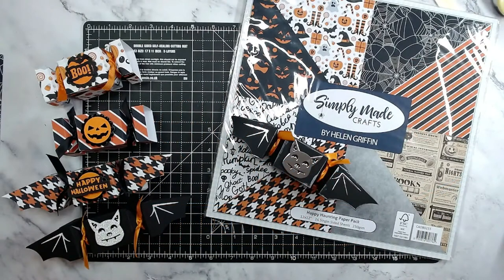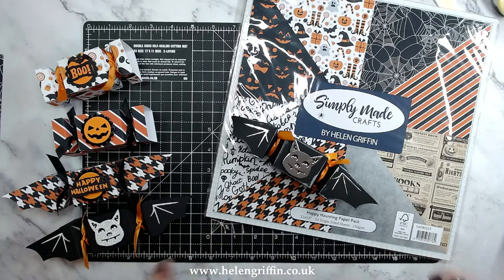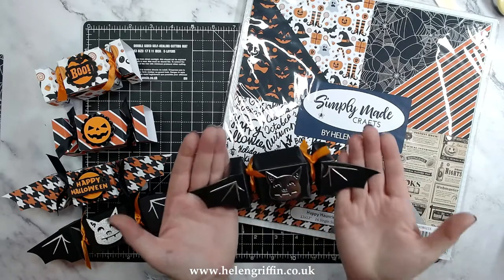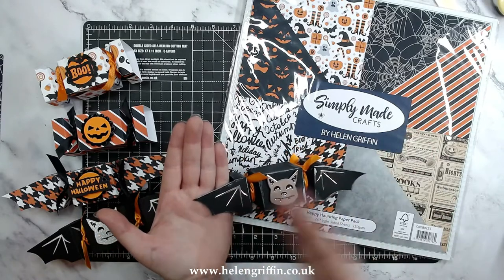Hi everyone, it's Helen here and thank you very much for joining me for today's tutorial. We have a super fun one today — we're going to be making this batwing mini cracker die set from Simply Made Crafts. It's from the Happy Haunting collection which is out now and it's brand new. I absolutely love this die; I had so much fun designing this one. I knew what I wanted to do — I had to have the bat shape with the bat wings.